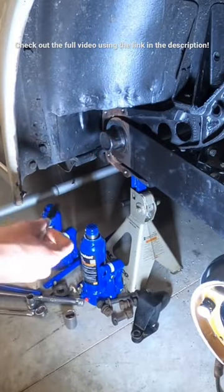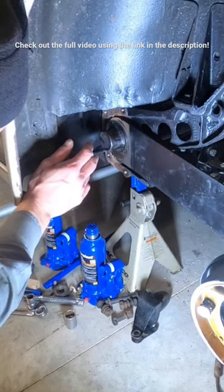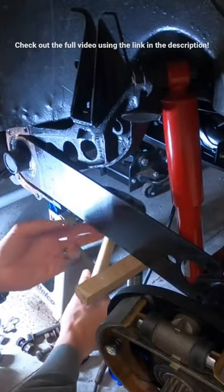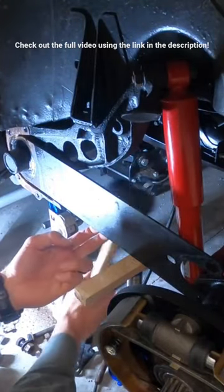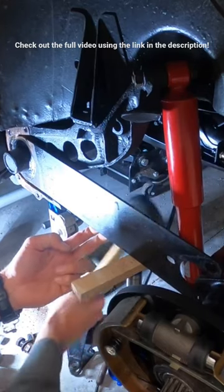At least for the outer side, also somehow take a picture or mark or scratch to where you know exactly where it's positioned on that torsion bar roughly.